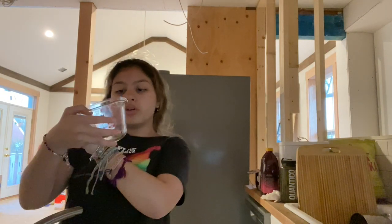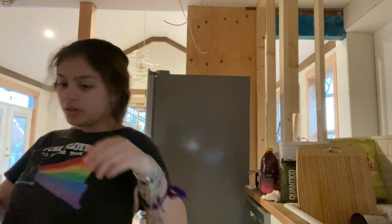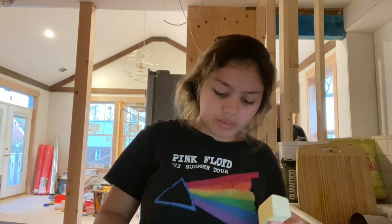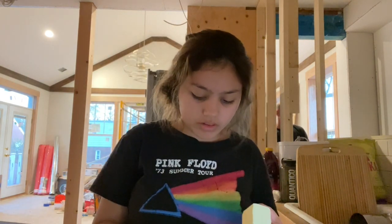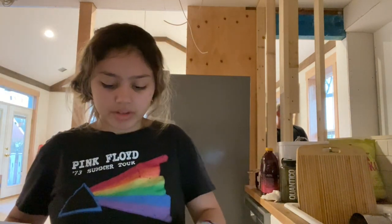So a cup of water, and then a quarter cup of butter — I have to boil all this. Then a quarter cup of butter and then a tablespoon of sugar. Oh, this is a lot of butter! I currently don't have a microwave so I'm just gonna throw this into the oil and then let that boil and mix and melt and all that jazz, and then we'll add the sugar.